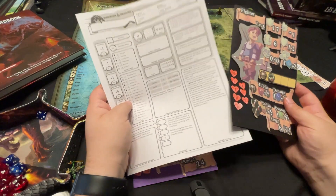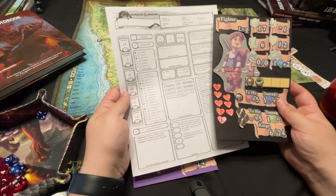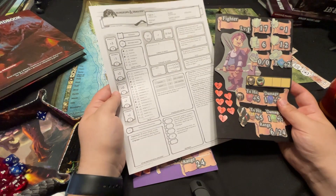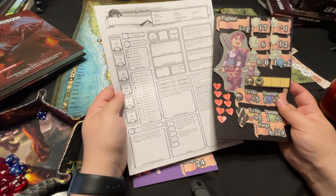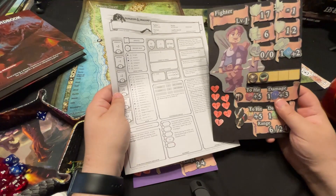Now when you hand a sheet like this to a person and say we're going to play a game, they look at it and go, what is this, my W9 for taxes? It's just a big spreadsheet laid out with a bunch of numbers — which works, and if you know where to look you can find what you need. My goal was to turn this into something more visually pleasing.